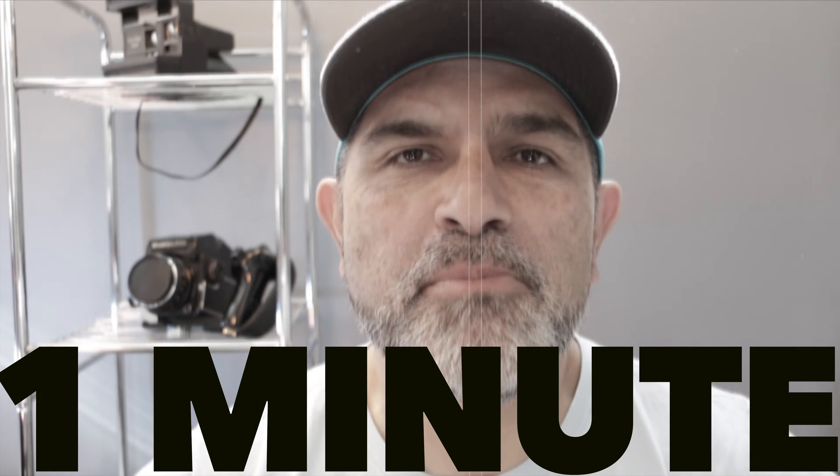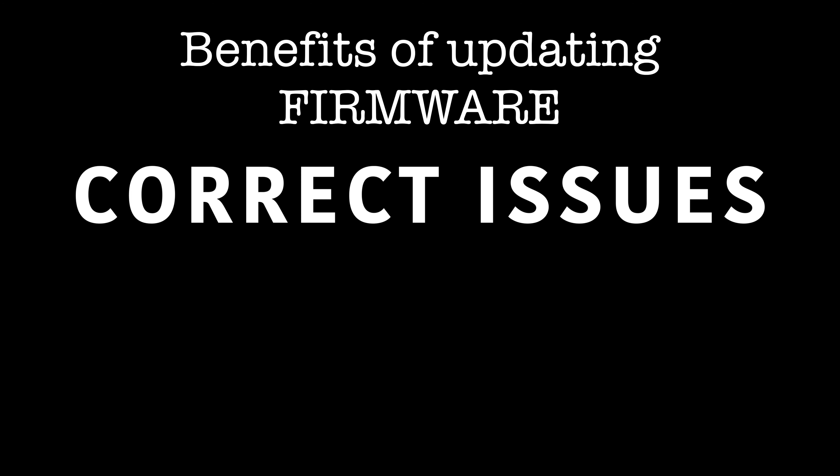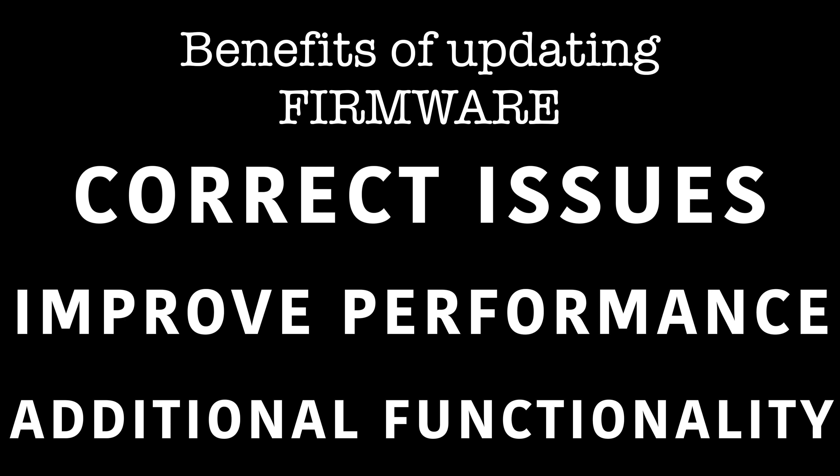Buenos dias and welcome to a one minute quick tip. Today we are going to talk about updating your firmware in your camera. It's super important to do it, get it done. I'm talking specifically about the Canon M50, so this will be similar for any camera manufacturer.